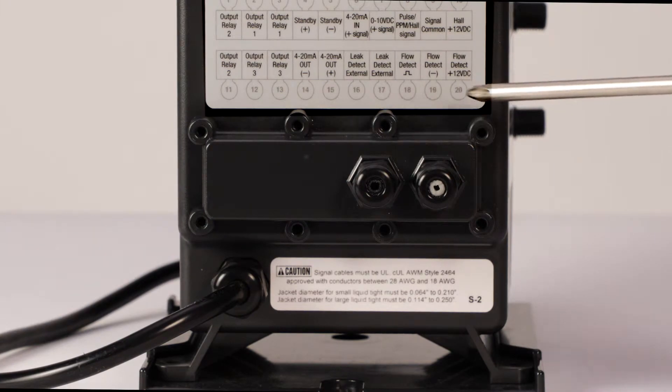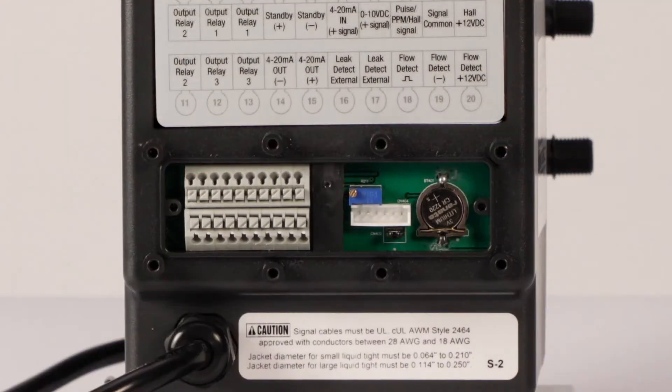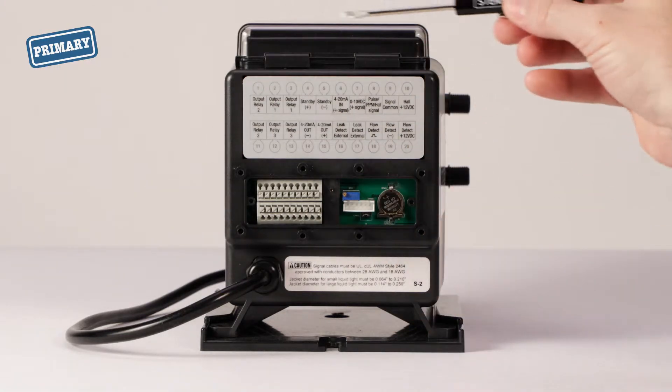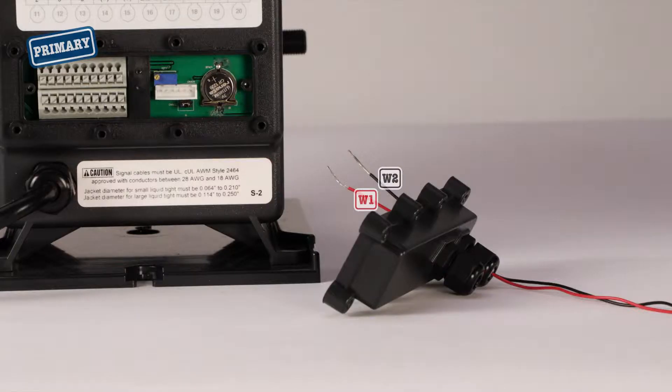Remove the eight screws and the terminal cover from the back of each pump. To connect the correct terminals, note the pump orientation — the control panel is at the top. With the primary pump unplugged, run the signal wires through the proper cord grip.